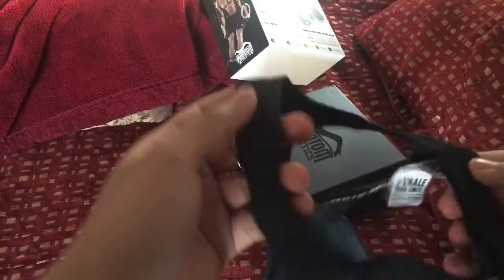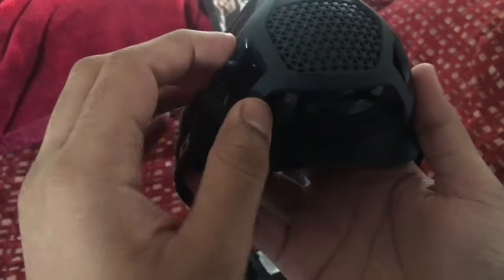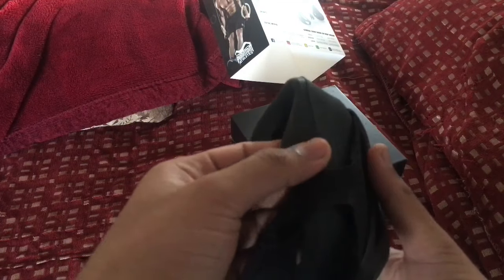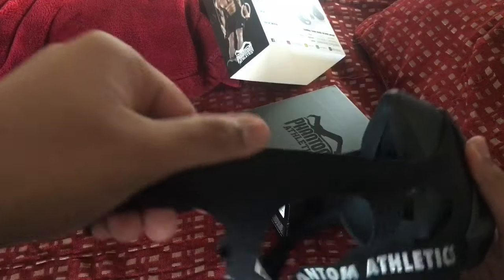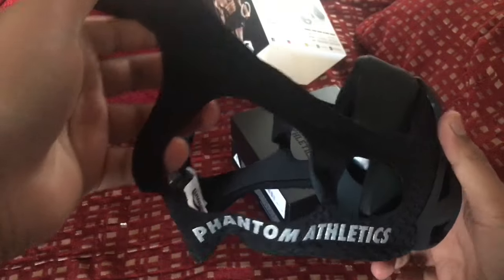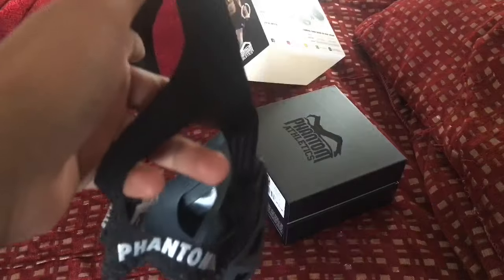Here it is. You can see under here it indicates the levels — this is level one, level two, level three, level four. Level one is where you'd start. The top is made out of rubber and the silicone is on the inside. The straps are made out of stretchable fabric, which is great because if you have a bigger head but don't weigh that much, you can still wear it.